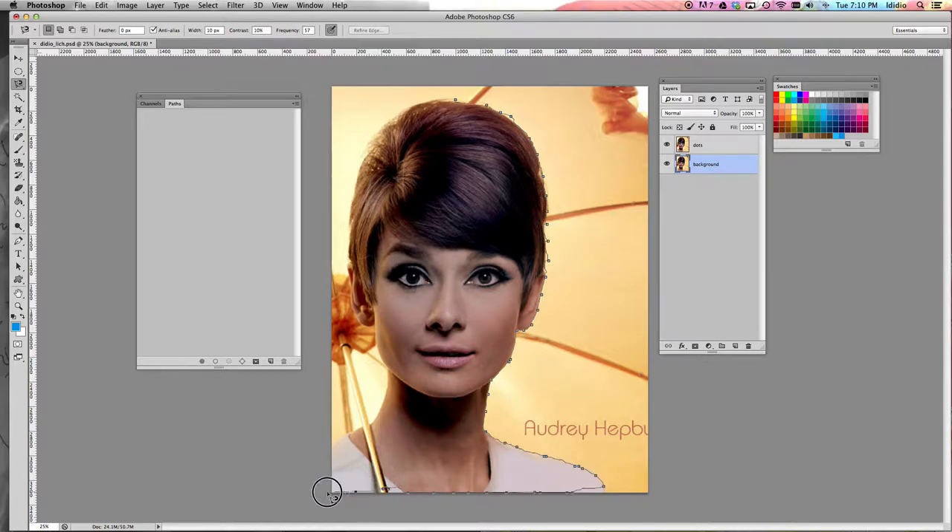Now remember, don't worry if it doesn't become a perfect selection because you can always use your quick selection tool to readjust your selection. You want to end where you began. Once you've done that, you should get your dancing ants.